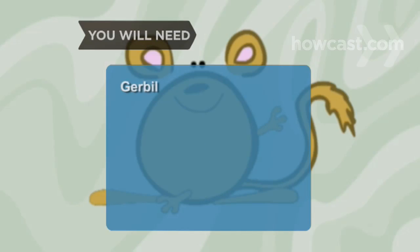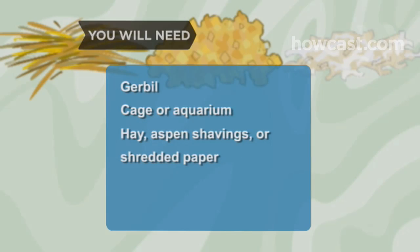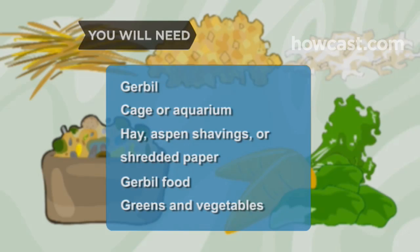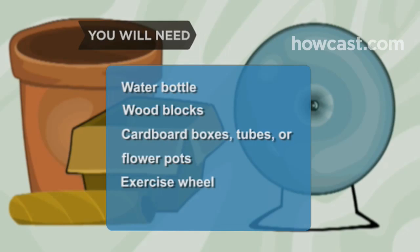You will need a gerbil, a large wire cage or 20-gallon glass aquarium, hay, aspen shavings or recycled shredded paper, gerbil food, fresh greens and vegetables, a water bottle, untreated wood blocks, cardboard boxes, tubes or flower pots, and an exercise wheel.